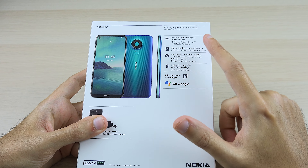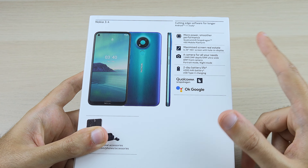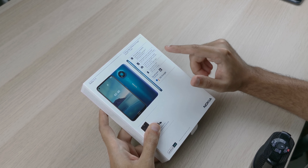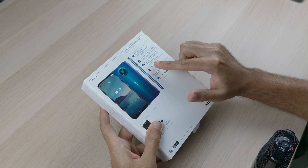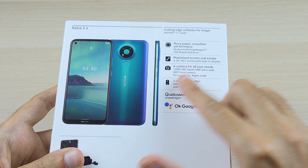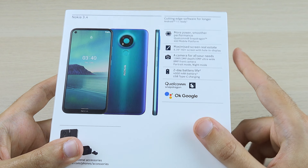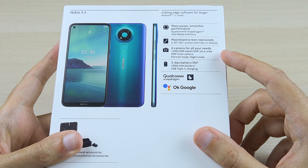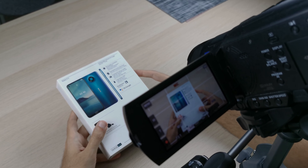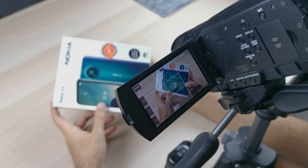On the back of the box you pretty much just have all the basic specs: the Snapdragon 460 processor, a 6.39-inch HD+ display with hole-in display, a 13-megapixel main camera with a 2-megapixel depth sensor, a 5-megapixel ultrawide camera, an 8-megapixel front camera, night mode, and a two-day battery life with a 4000mAh battery. Let's take a look inside to see the contents of the box.